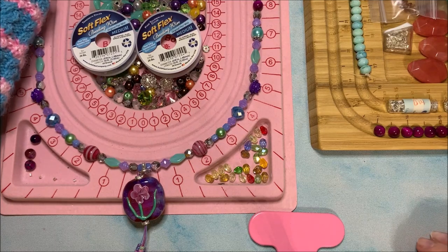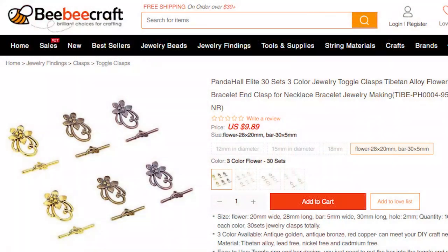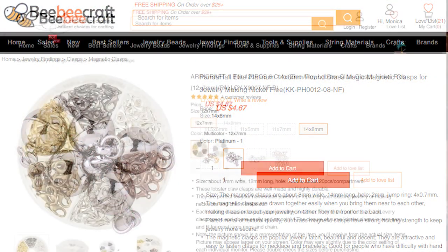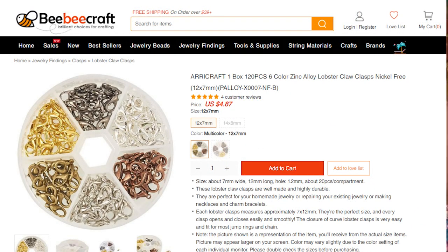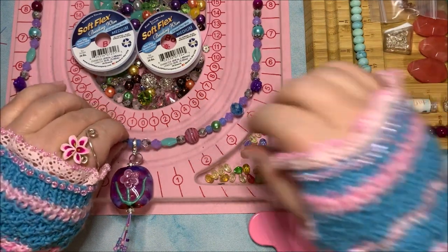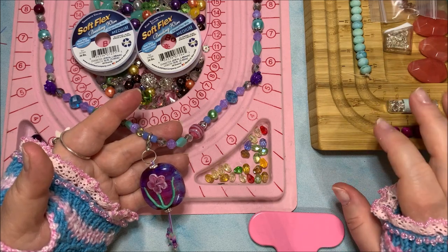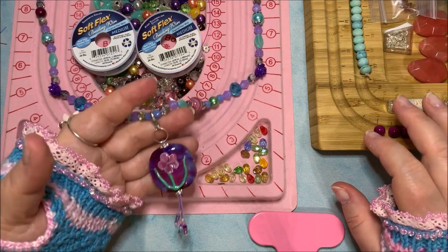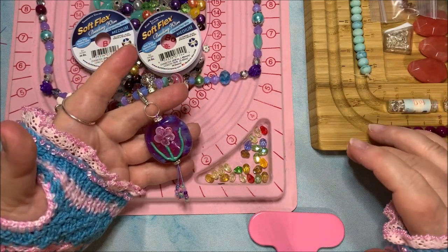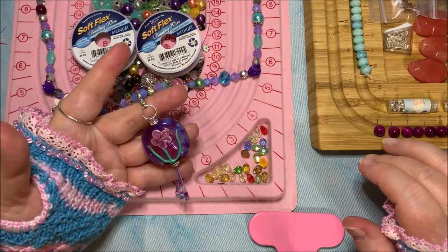That's how you put your clasps on — it's the same process for a toggle clasp or a magnetic clasp. The main thing to worry about with a lobster claw is which hand you want dealing with the mechanism. My lampwork charm is also on a lobster clasp, so I can take it off and put it onto another design if I want to, then bring it right back to this necklace — I'm not relegated to having it on just this one piece.